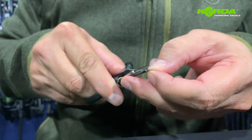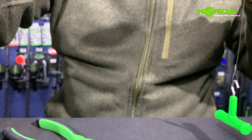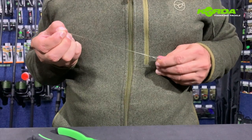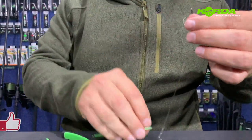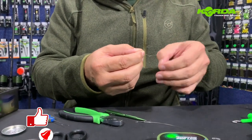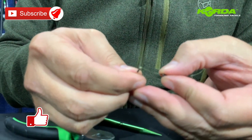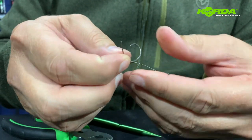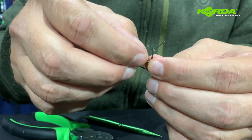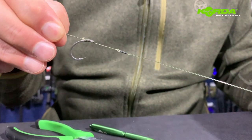Cut off the tag end, and now I can stretch it — I literally take this end, take my choddy tool and push it through. There we go, I've created my own boom. I just take the remaining rig from the packet — those packets come in threes. I slide through the loop on one end, back it up over the hook, pull the hair through, and pull it tight. That's it, job done.